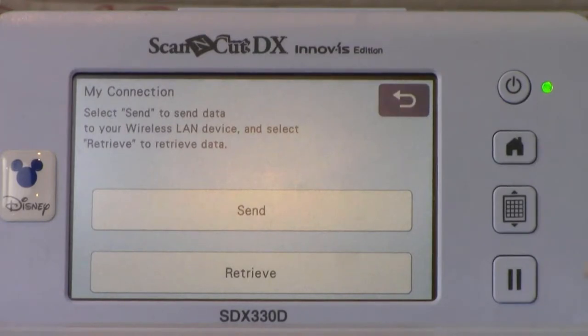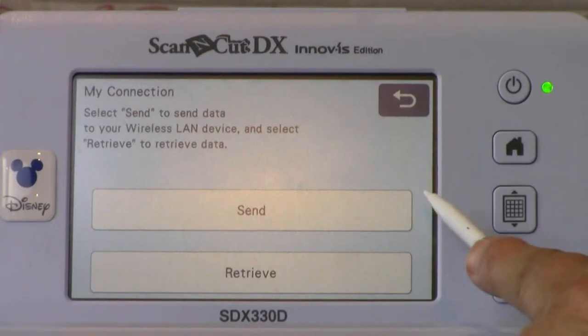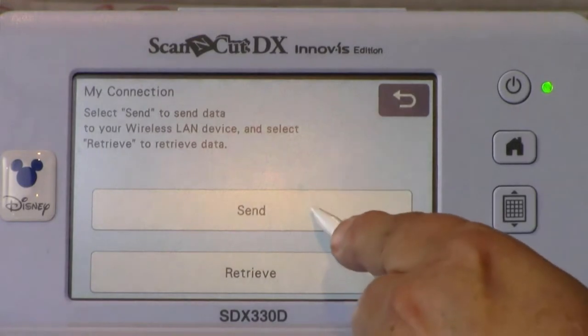There are two options in MyConnection. You can send designs from the Scan and Cut SDX to the XP, or you can retrieve an embroidery file from the XP. Since we are going to send to the XP from the SDX machine, Send is the appropriate option to select.